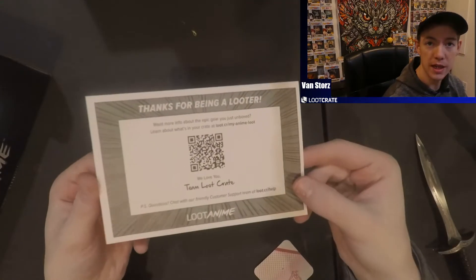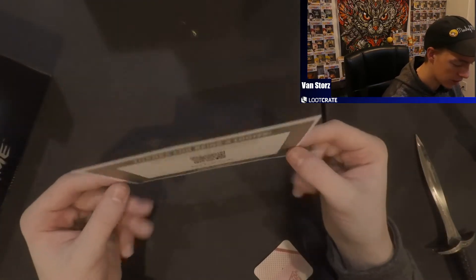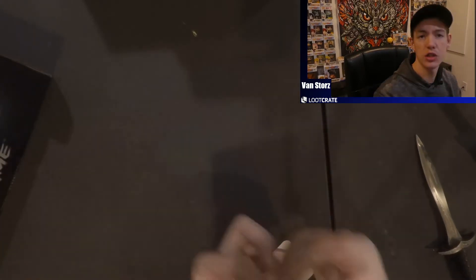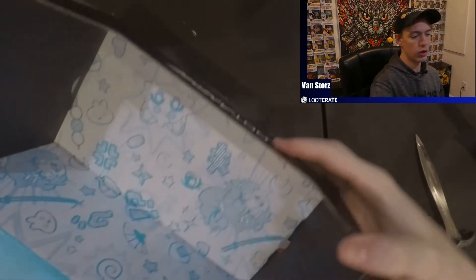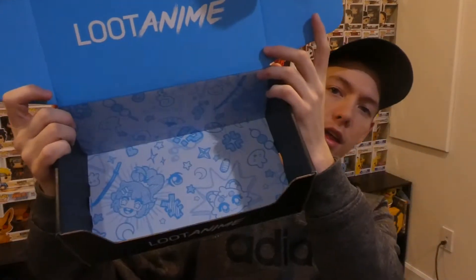We also have the 'Thanks for being a Looter' Loot Crate certificate with a little scan code and some info about gear questions — just the normal Loot Crate stuff, nothing too shabby. And of course the cool inside of the box, I kind of like how they do their own little design. Let me grab everything so you guys can see what you got in this anime loot box.